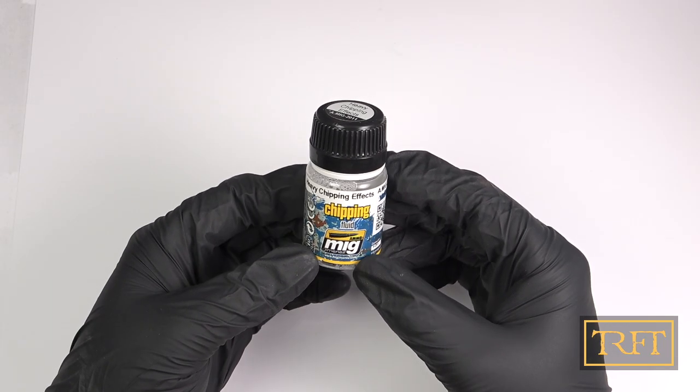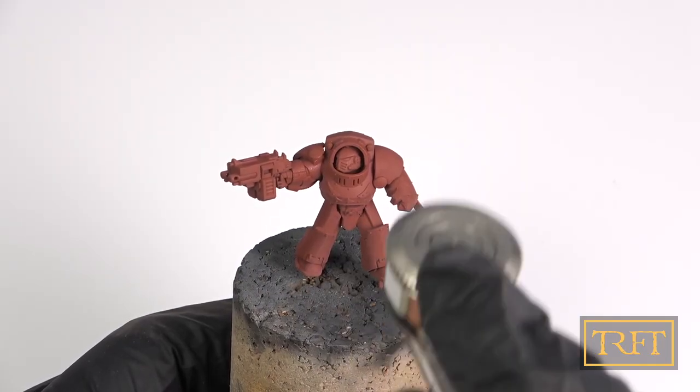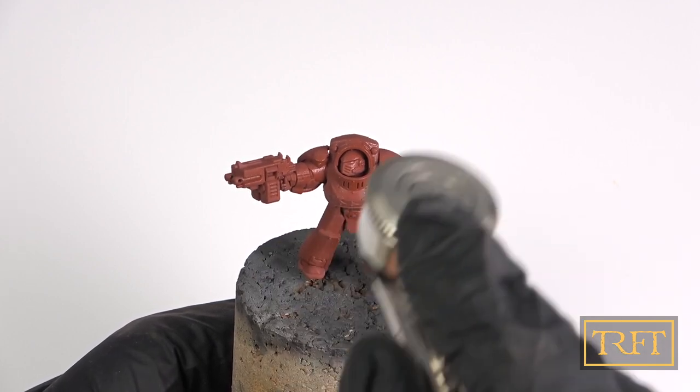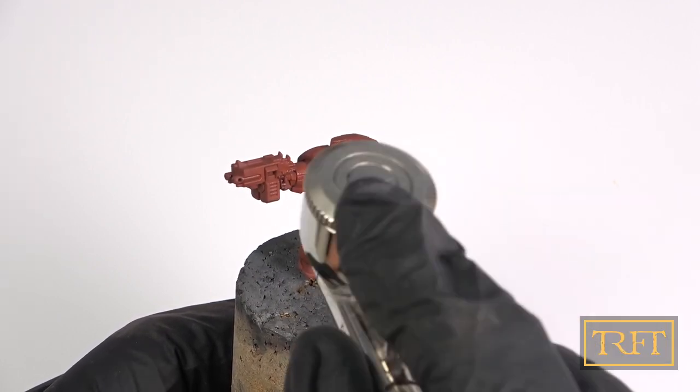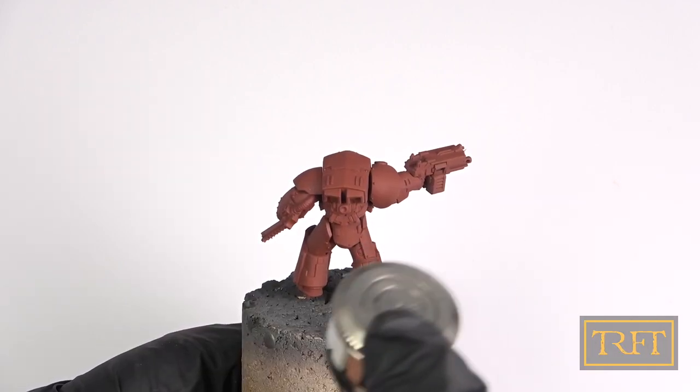Before base coating as such, I got ready to apply Ammo Heavy Chipping Effects. As you can see, this is just a completely transparent liquid, also known as chipping fluid. It dries very quickly and will be completely invisible once it does. Apply a wet coat all over your model, then just wait about 20 minutes for it to dry.